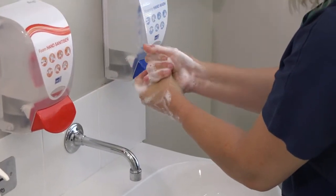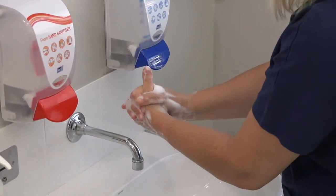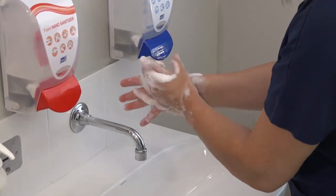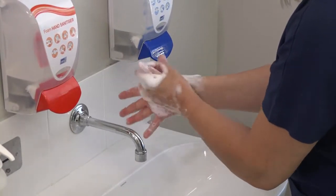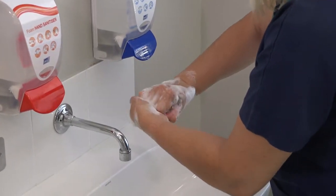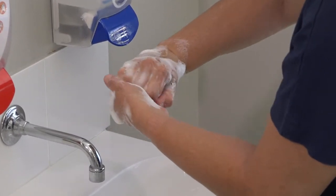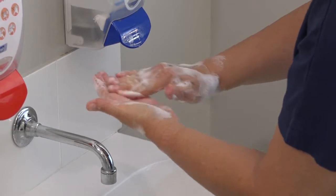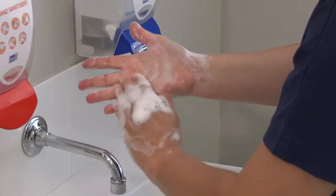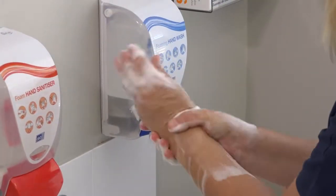On the backs of fingers to opposing palms with fingers interlocked. Rotational rubbing of thumbs and repeat. Rotational rubbing backwards and forwards on the palm.